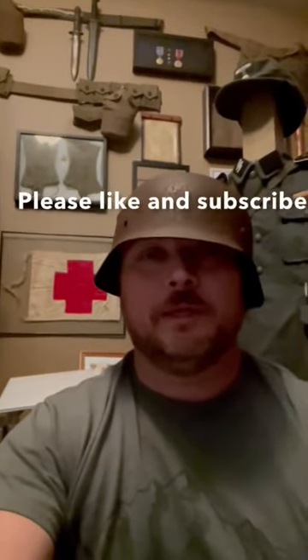Guten Abend! I just finished a big plate of bratwurst and sauerkraut, so I'm in the mood to discuss — what better subject — than German dinnerware. So here we go!